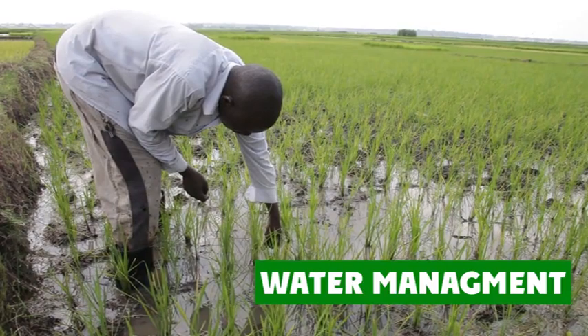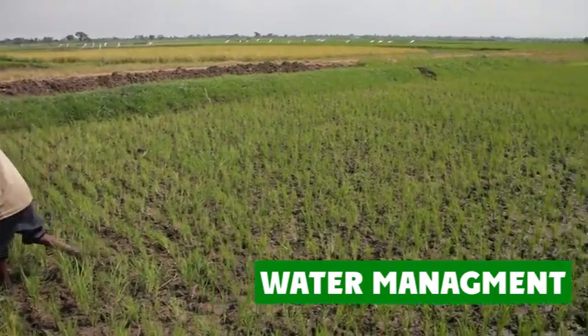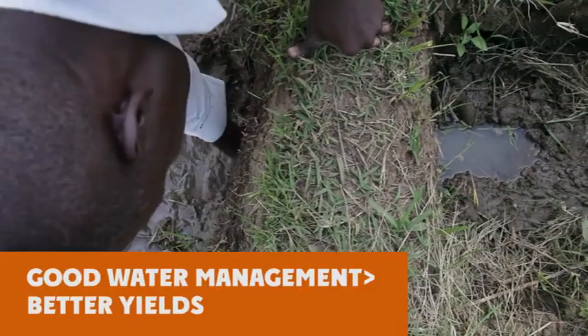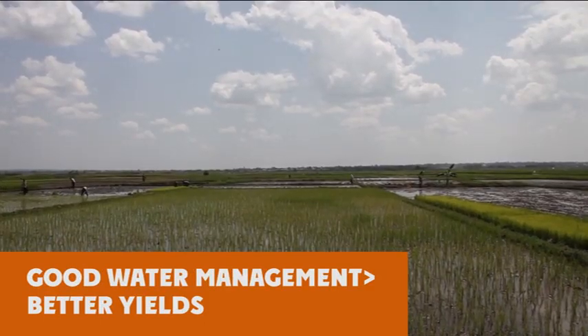John has kept a close eye on water levels, but Richard has not paid much attention. As a result, John harvested 3 more bags per acre than Richard. Throughout the rice growing season, good water management will also significantly increase your rice yield.